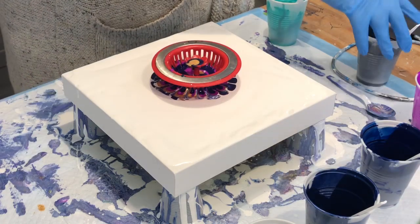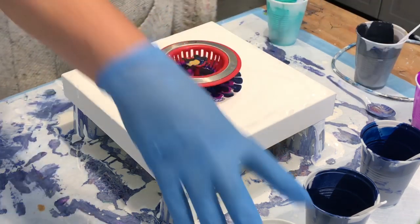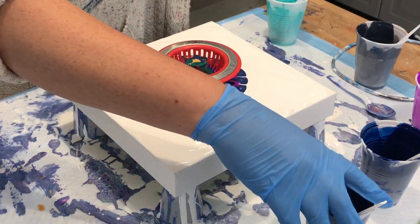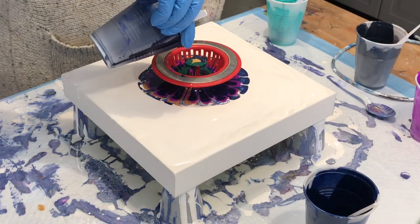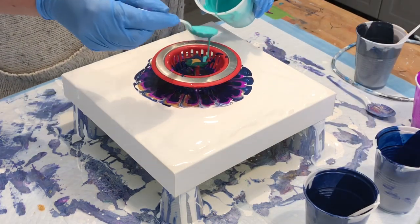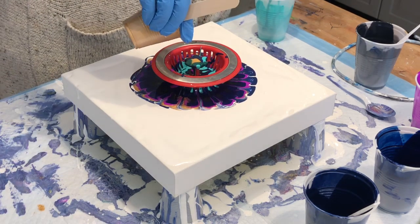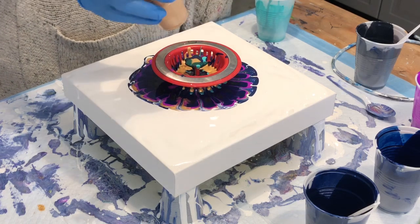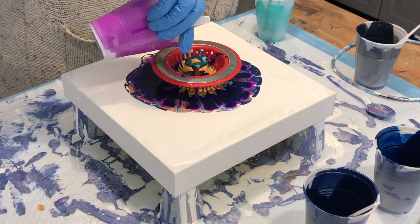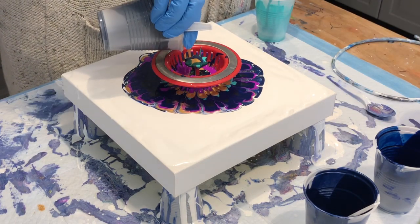I'm using a fluorescent violet by Blickart, some Payne's gray which I'm pouring in now, I've got some gold, I'm going to do some green, indigo — put a little more of that in there. I think I'll put in some aqua green, bright aqua green by Liquitex, some gold, a little more of the fluorescent violet, and Payne's gray.